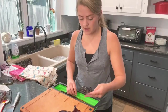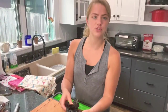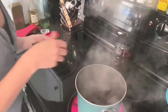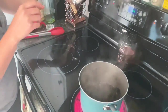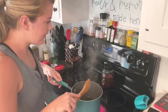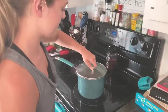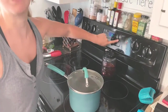These are all de-seeded and all ready to go. I'm going to place them in that pot of boiling water, stir, then shut off the heat, put the cover on, and let them sit for 15 to 20 minutes.